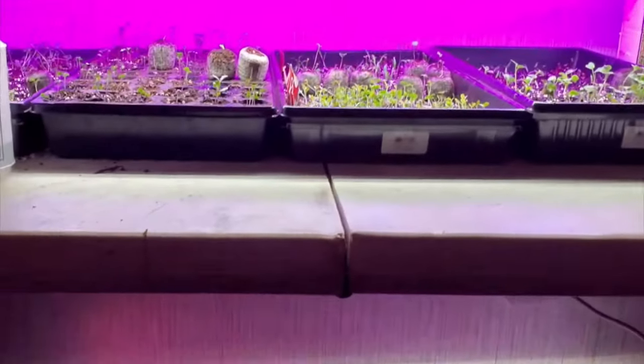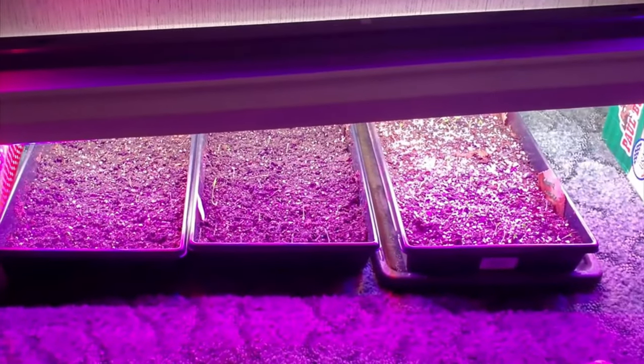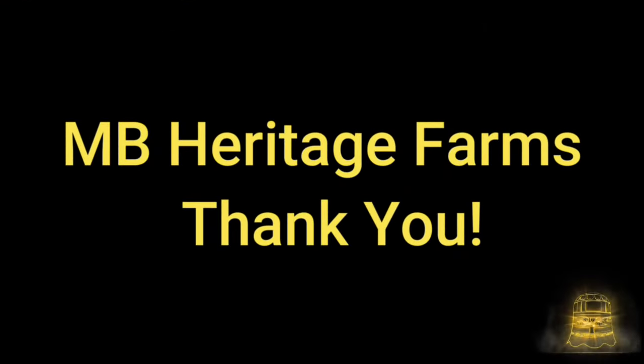Okay guys, that's pretty much it for our seed starting station. I want to thank you guys for watching. If you have any questions, leave them in the comments below. You guys know you can always email me — it's on our about page. Thank you for watching, and if you don't mind, click that notification bell so you don't miss anything.